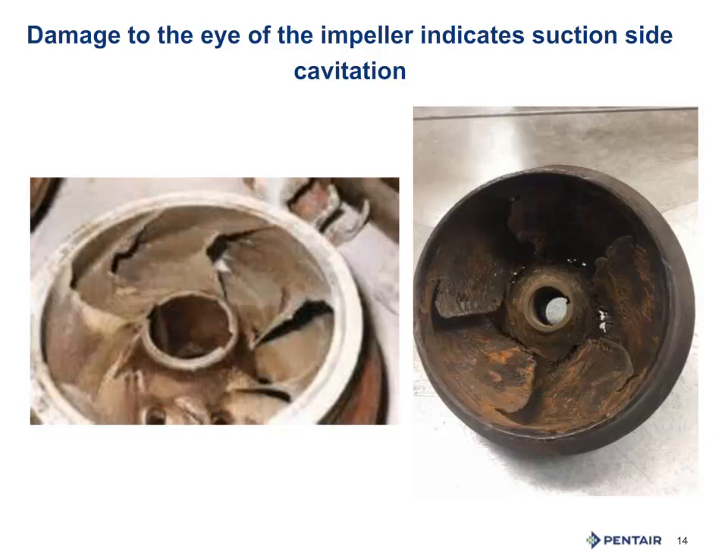Where is that cavitation damage happening? If it is on the periphery of the impeller, that is an issue of running too far right on the pump curve — use the discharge valve to slow down the flow and move it back to the center of the curve. If it is on the eye of the impeller, then you need to review net positive suction head required and examine the system and water levels, both static and pumping. For submersibles, it might mean setting it deeper. For centrifugal pumps, you might need to get it closer to the water supply or re-examine your suction and friction losses.